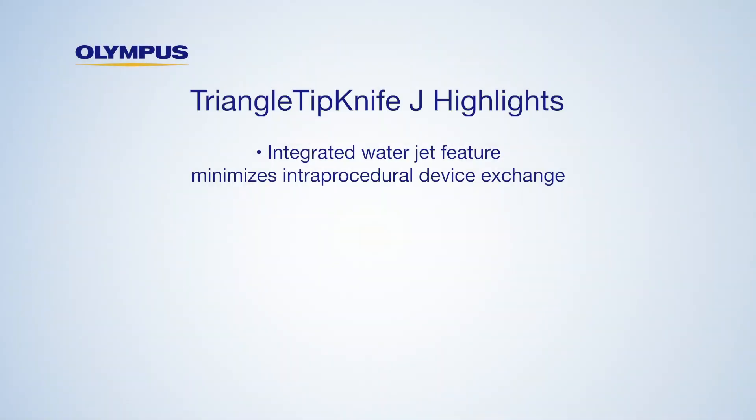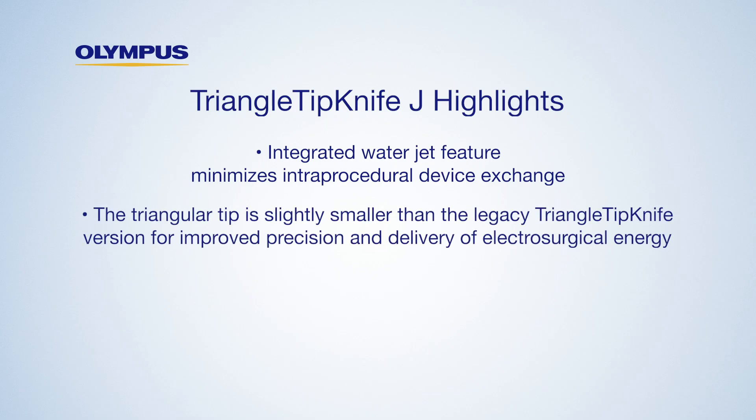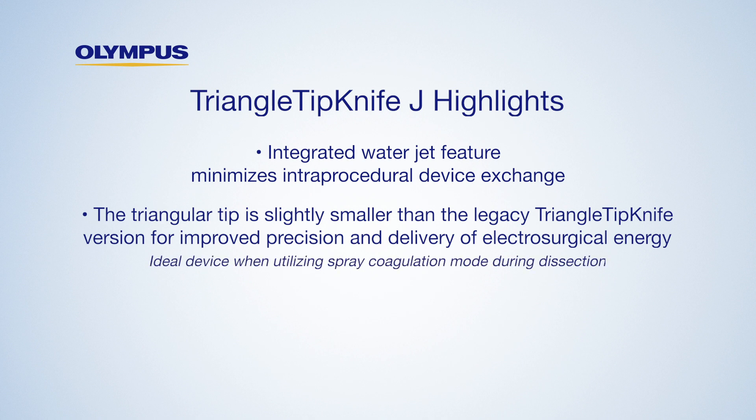In summary, the triangle tip knife J has an integrated water jet feature that minimizes intra-procedural device exchange. The triangular tip is slightly smaller than the legacy triangle tip knife version for improved precision and delivery of electrosurgical energy. This is the ideal device when utilizing spray coagulation mode during dissection.